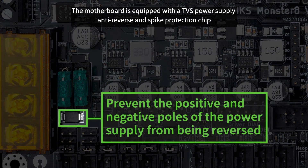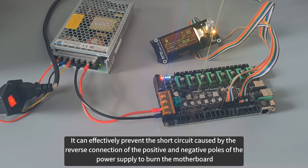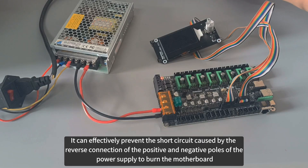The motherboard is equipped with a TVS power supply anti-reverse and spike protection chip. It can effectively prevent the short circuit caused by the reverse connection of the positive and negative poles of the power supply from burning the motherboard.